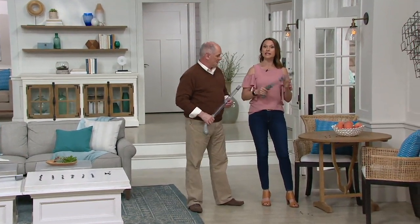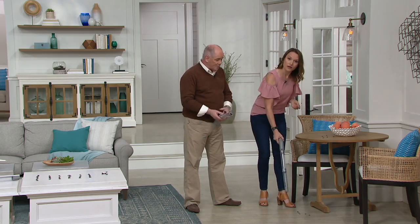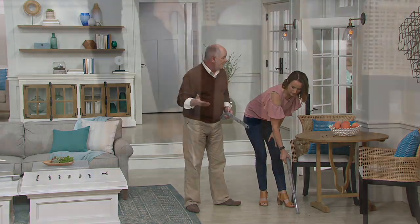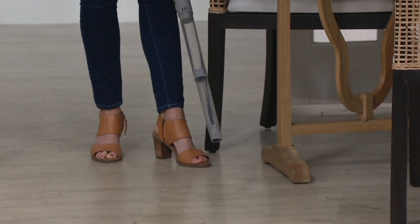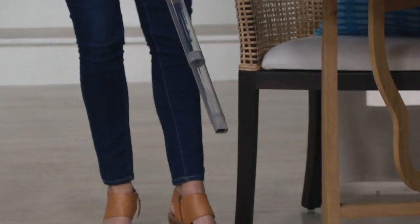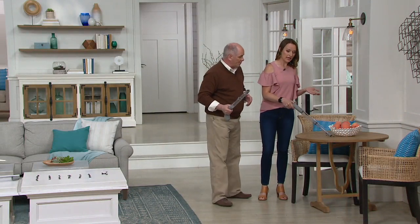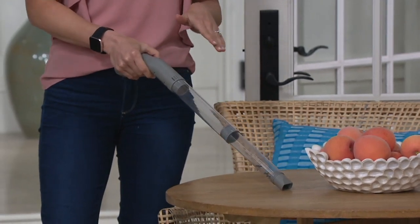It's easy to operate — one touchable button. You charge it for three hours and it runs for an hour. We're using a little plastic bug here, but it works with living bugs and catches them safely. The trapdoor at the end means they can't get away, and you can take it outside and release them into the garden.